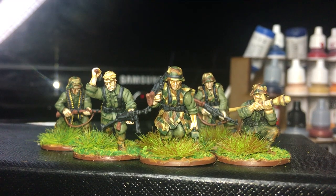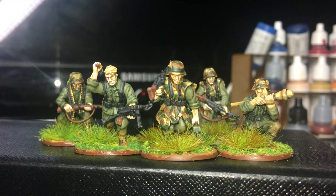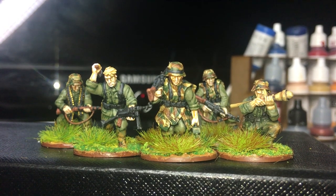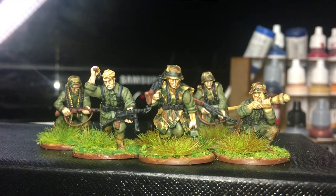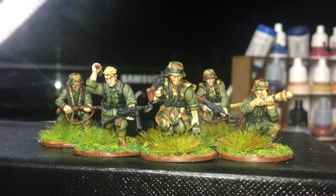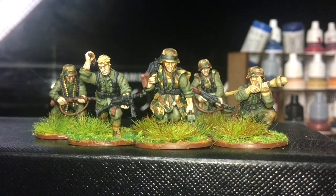When they do arrive I'll be sure to show them and we'll go through that painting process, or at least show them at the end depending on how long they take. Quite a few of them - got a heavy machine gun crew, mortar crew, riflemen, NCOs etc. So yeah, when they come should be quite exciting, for me at least.